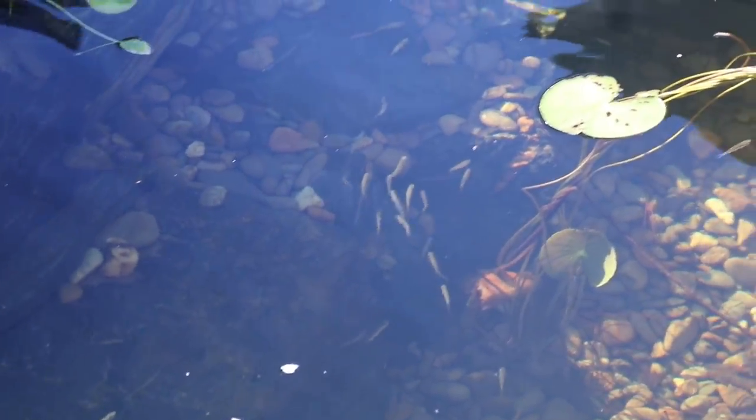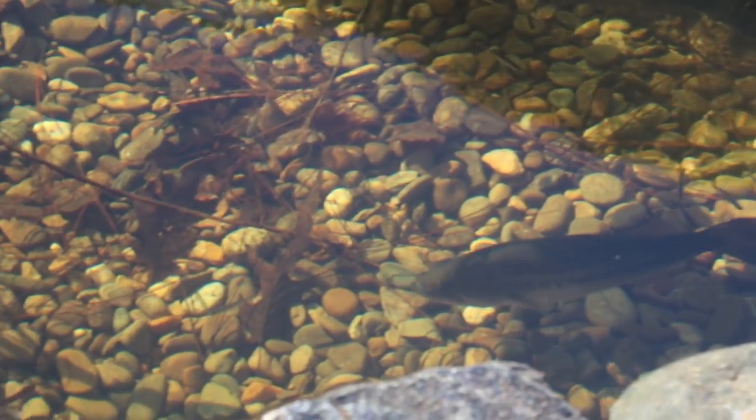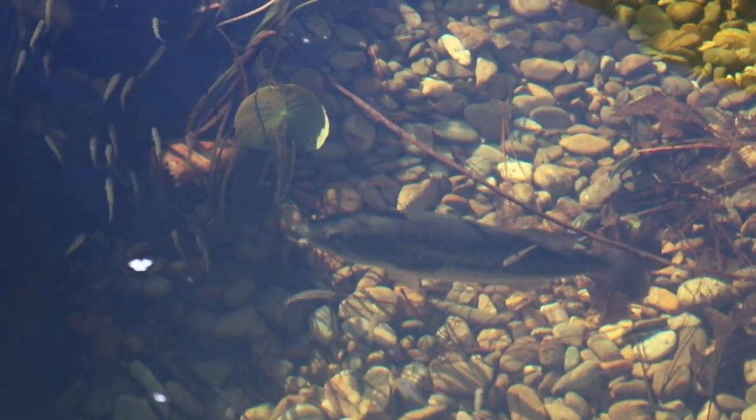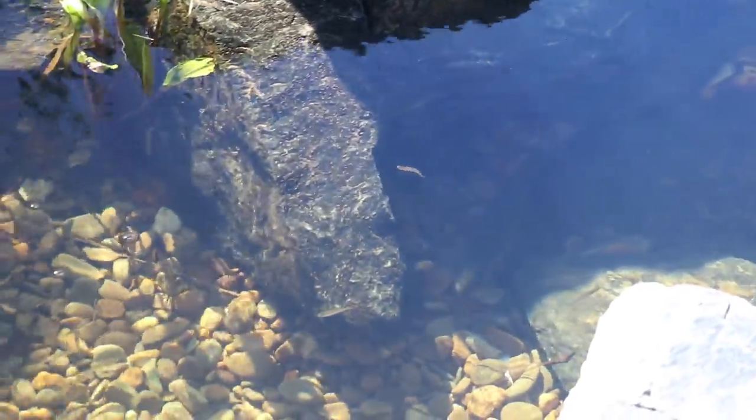Look at all of them starting to come into the deep end. I don't even know that she can eat anymore — she's surrounded by them. She's got that predator instinct in her. I think she's eating all she can handle. That is what you call a bass buffet.